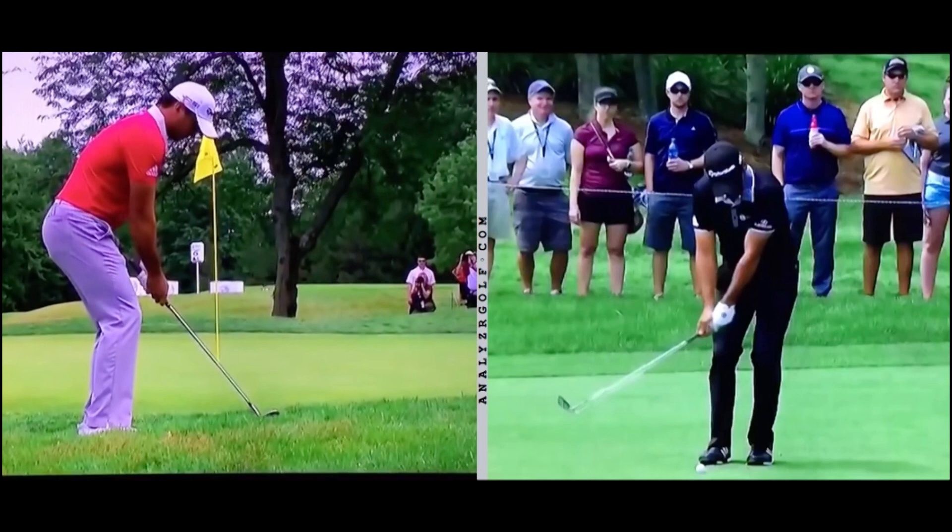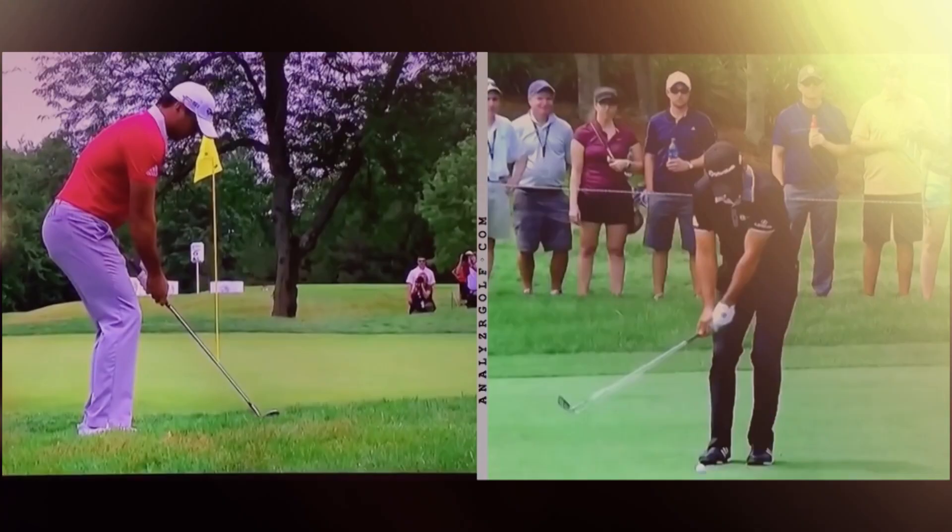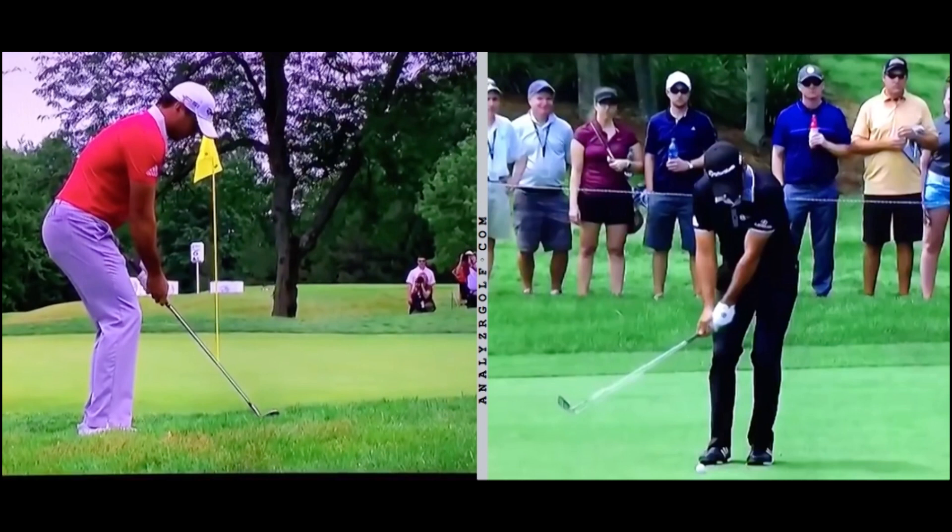We have a pretty cool video here of Jason Day, and we want to look at a couple things. This is really cool what he's able to accomplish here, chipping with the short game. So we're going to try to copy what he does and see if we can make it work. Let's just take a quick look.